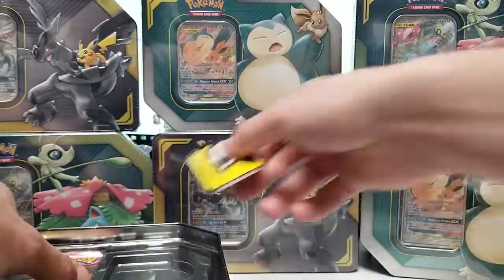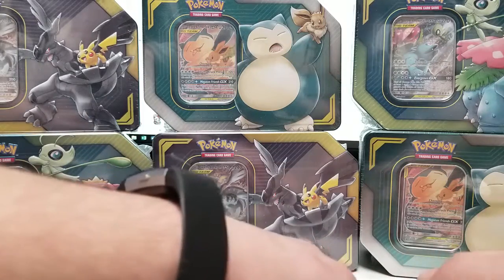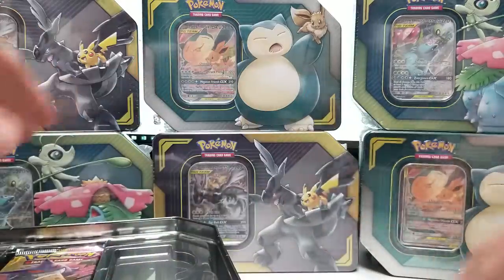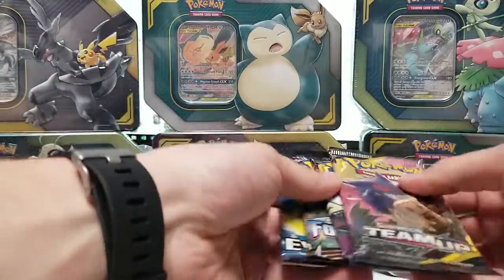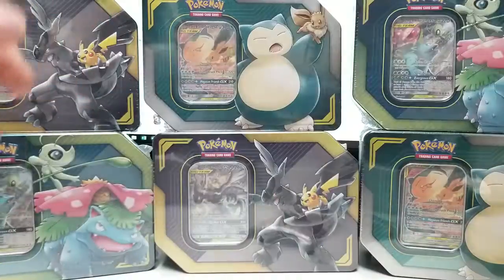I'm not a fan of full arts. I personally like playing the lowest rarity if I can — I like all my things to match if I can. This tin also has Evolutions, Forbidden Light, and two Team Ups in it as well.